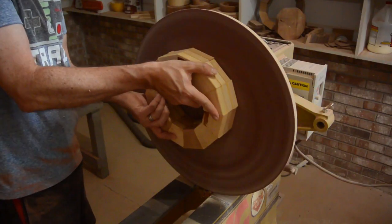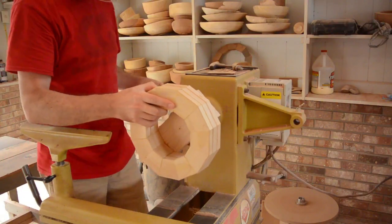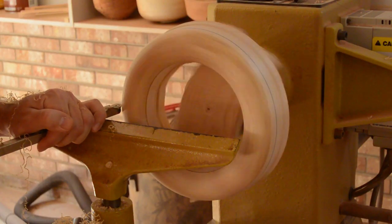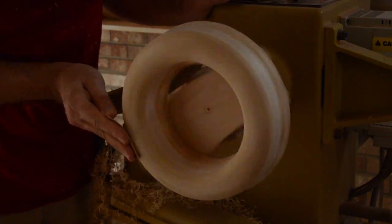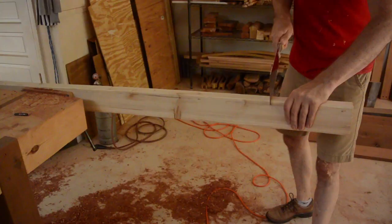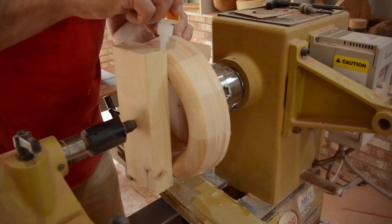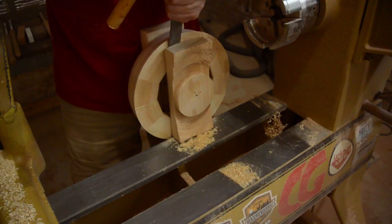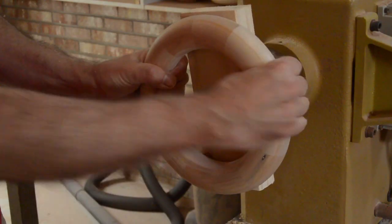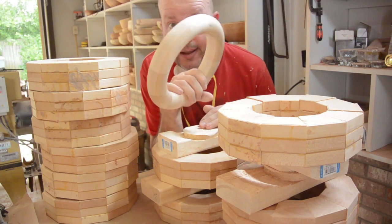Now I want donuts. Now that this is sanded up to 400, I am just going to cut a few 2x4s to use as waste blocks on the other side. I have one down, only 11 more to go. I will spare you the boredom of watching me do 11 more of these things.